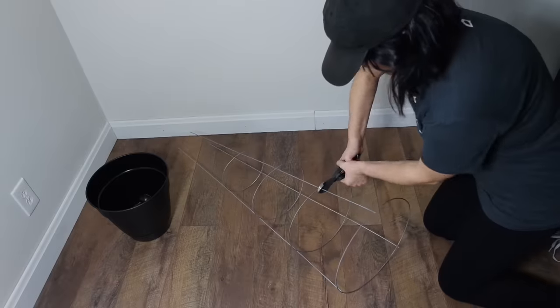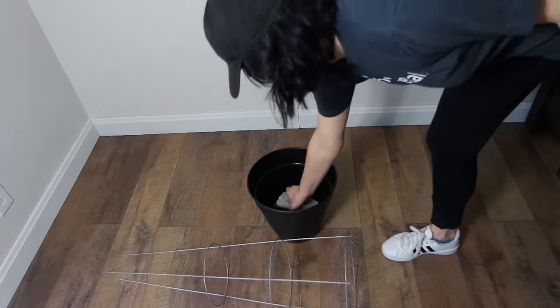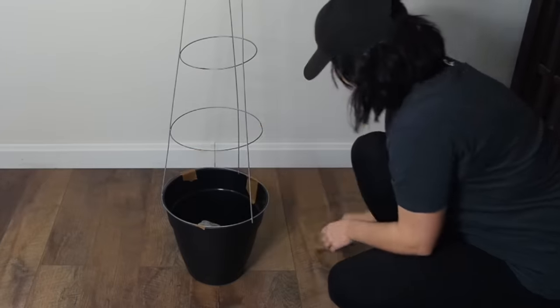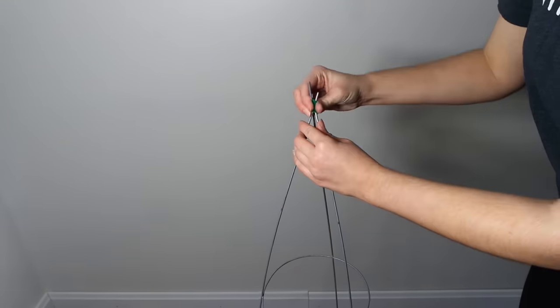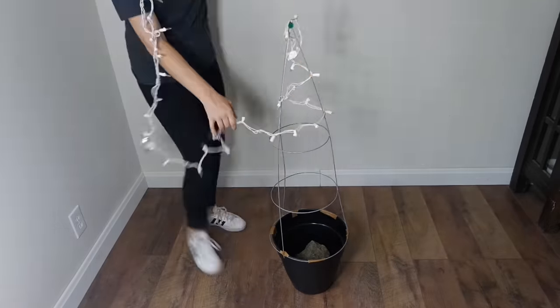First, grab a plastic pot and a tomato cage. Cut down the tomato cage to size. Next, weigh down the pot with a large rock, brick, or other filler, then attach the tomato cage. After that, grab a pipe cleaner and cut it in half. Pinch together the top of the tomato cage and twist around to create a point. Next, add some LED lights — make sure they're LED to avoid a fire hazard.